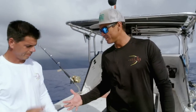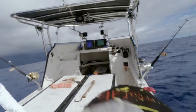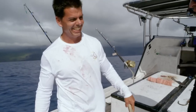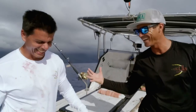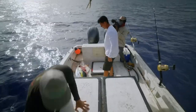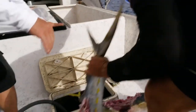You did everything perfect, bud. That was awesome. You can't say you didn't catch a fish, bud. I told you I'd get you bloody before I took you home. You delivered. Hopefully we can get another bite, get back to work, and try to complete this order, man.